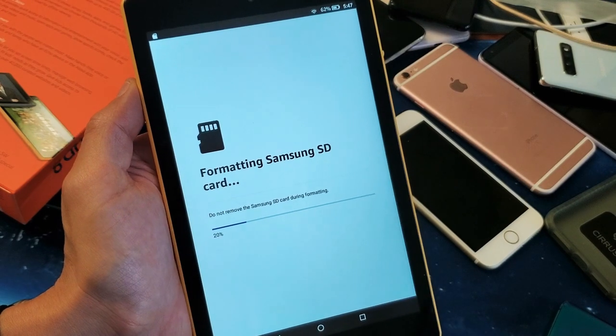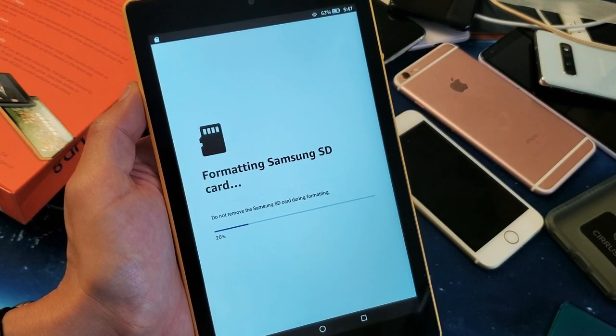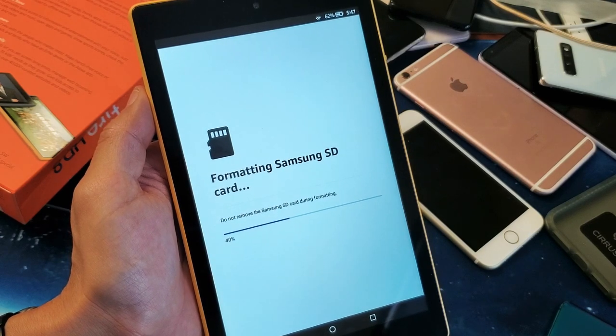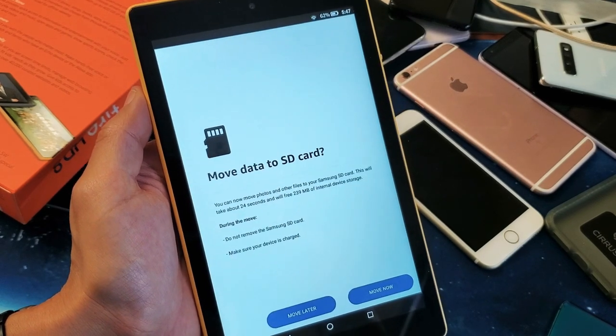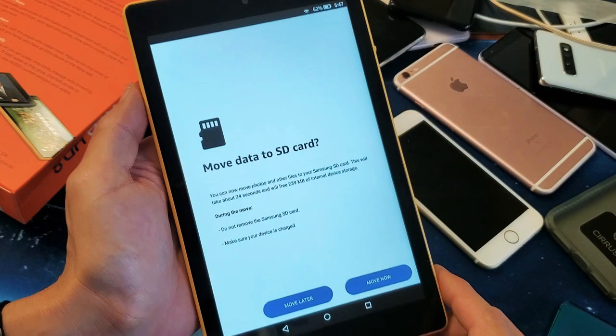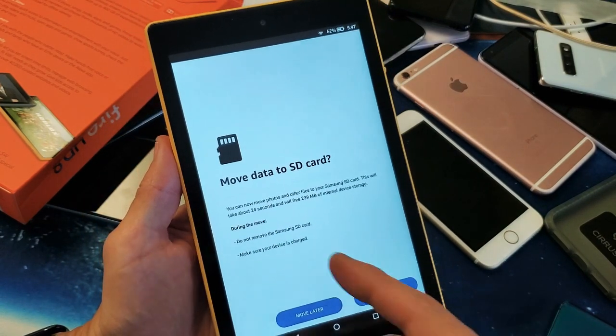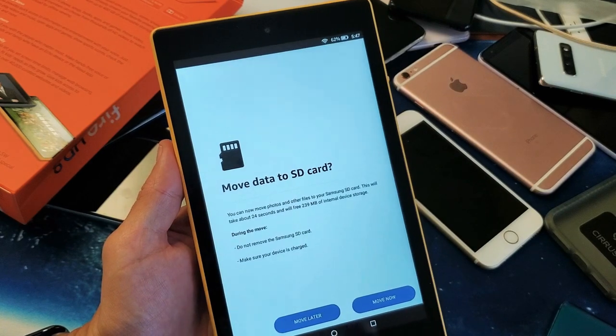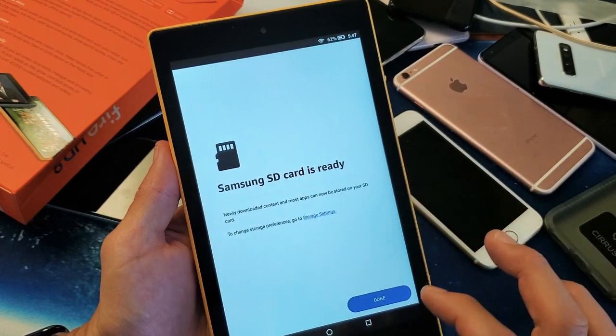Okay, do not remove my Samsung SD card here. This is currently at 20%... 40%. Okay, that was quick — it is done. Now I have the option I can move data to the SD card if I wish. I'll just go ahead and move it later, and the SD card is currently ready.